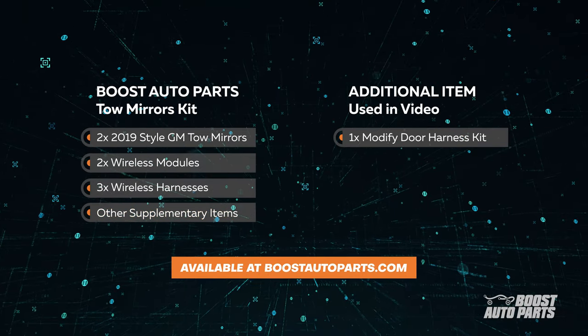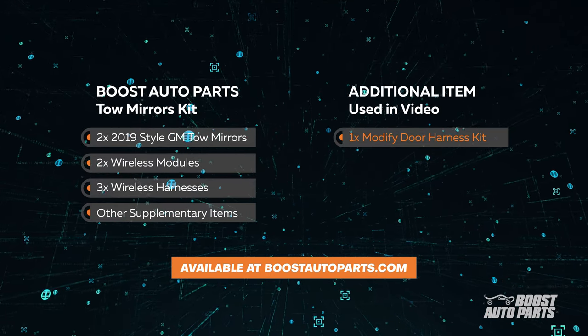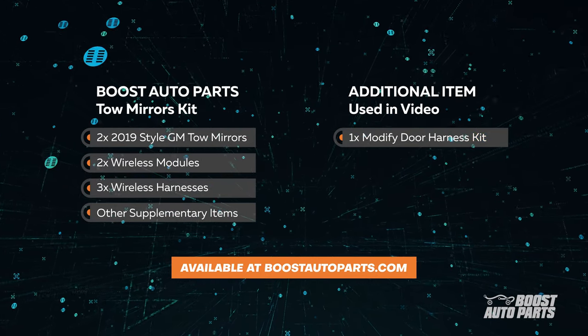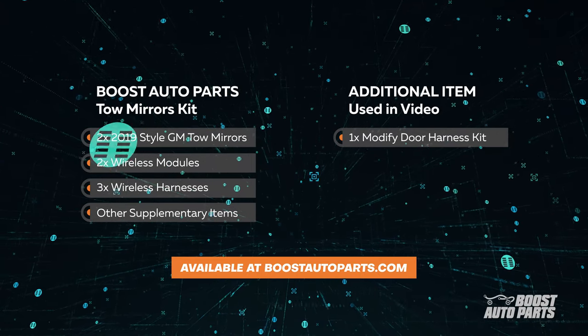In this video, we've also used the Modified Door Harness Kit to enable lighting features such as running light, turn signal, and cargo light. The Modified Door Harness Kit can be found on our website at BoostAutoParts.com.